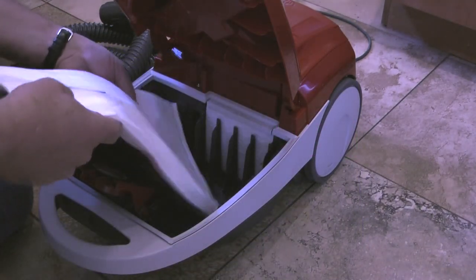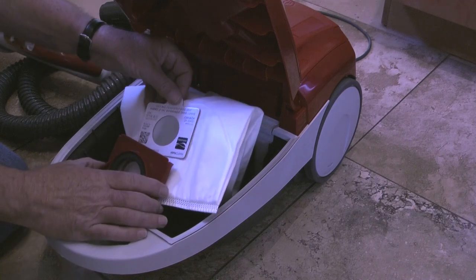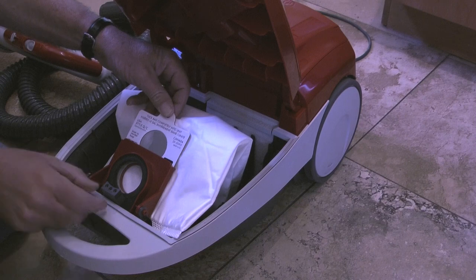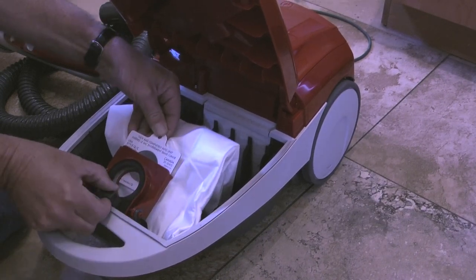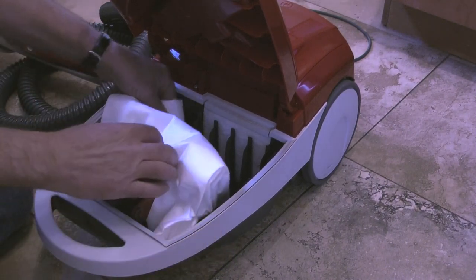To install the new bag, I'll tuck the bag into the chamber, rotate the red bag mount back, then install the cardboard tab from the new bag into the slots in the red bag mount. Then I need to check that none of the dust bag will be pinched when I close the hood.